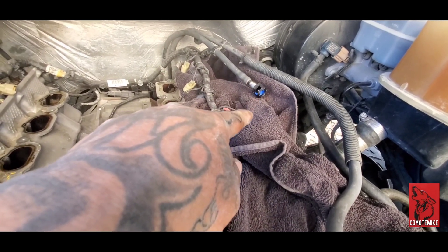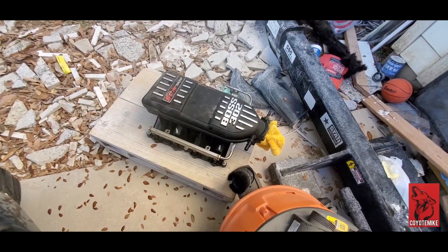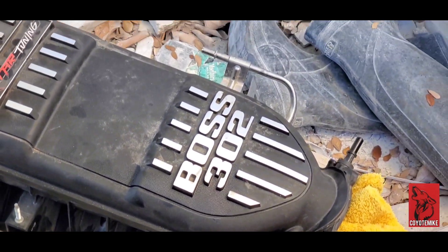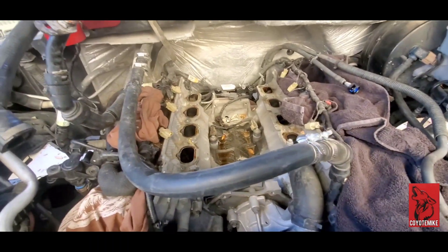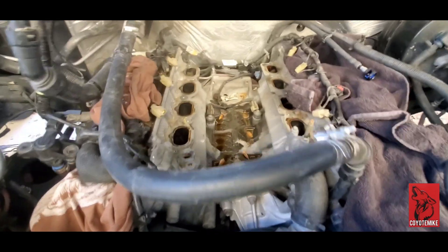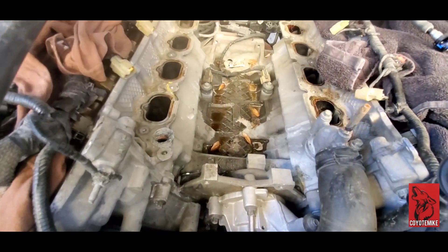We've got a gas line right on the side. This is the fuel rail right here, so all of that's fuel. Be careful when you're taking it out — there is going to be fuel on the line, so just be careful. Don't tilt it over too much. Try to tilt it, get it back, and get it out. I'm just going to vacuum and clean up in here and then cover all this up.